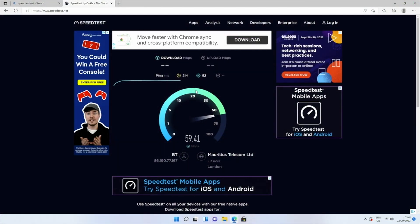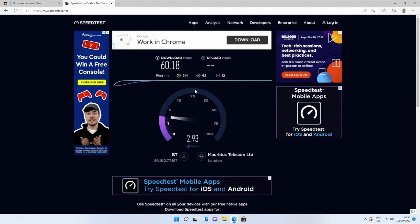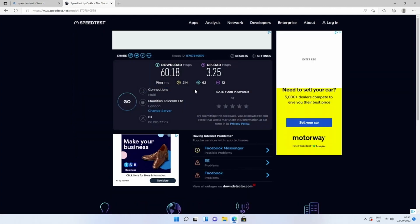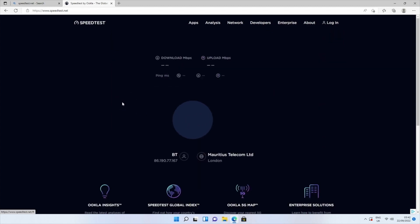Here are the results for the WiFi speed test: download speeds were 60 megabits per second and upload speeds were only 3 megabits per second. While the download speed is the top speed we get in our office, the upload speed is not — we usually get around 18 megabits per second upload, so for some strange reason we're only getting 3.